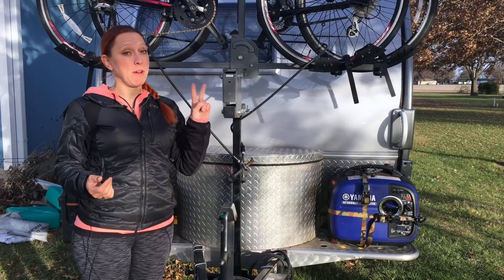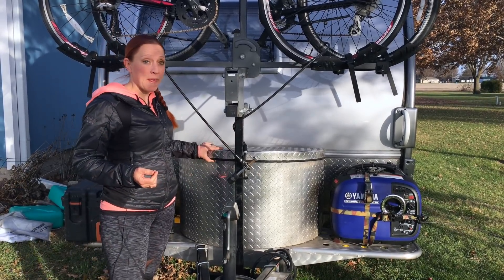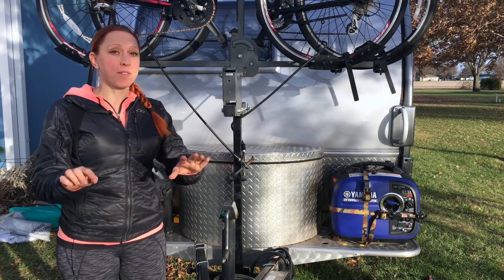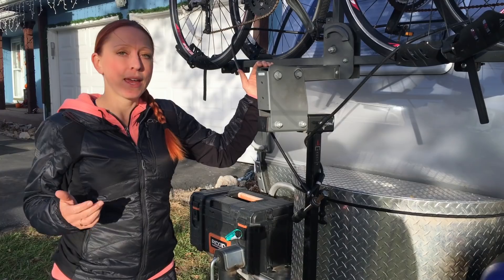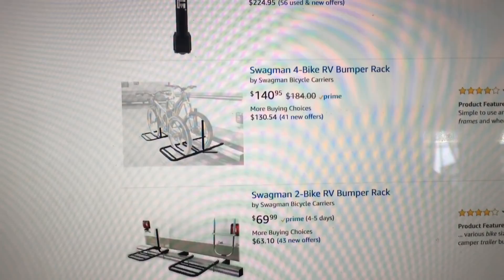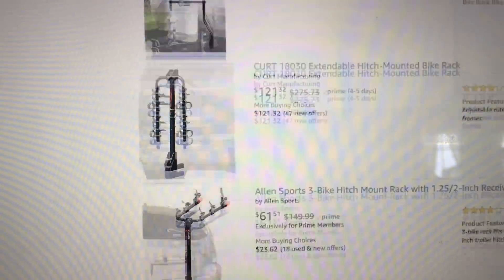So the best solution we could come up with was this. The important features to us were that it could carry two bikes, we could still open the LP cover even with the bikes up, and while the car's hitched up, we could still open the hatchback to the car. If this is the solution you want to go with, you can search amazon.com for trailer-tongue bike racks and find a whole slew of solutions.